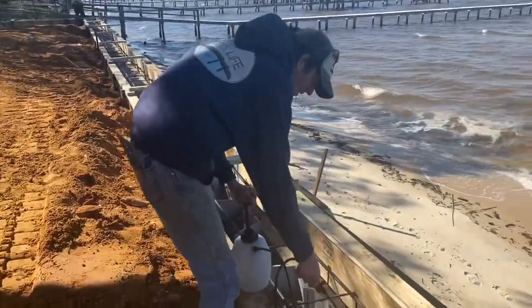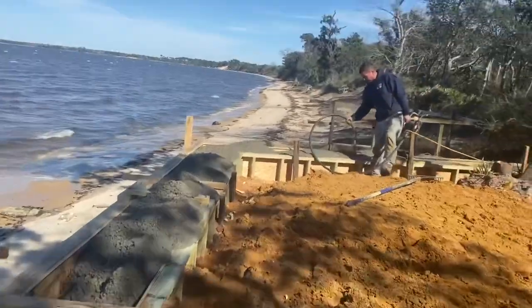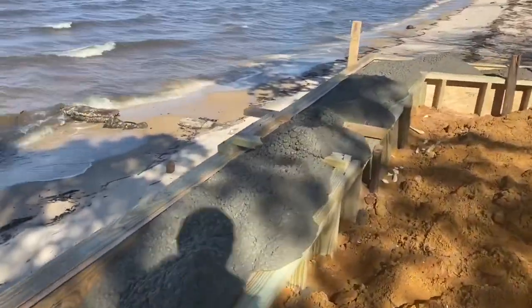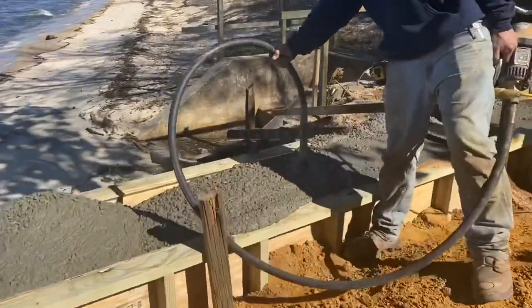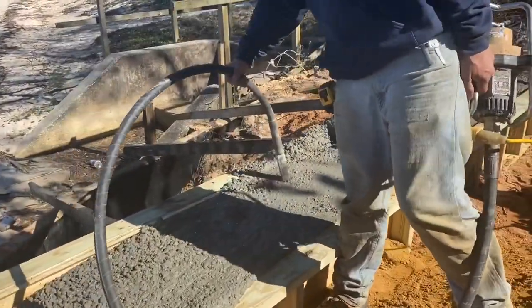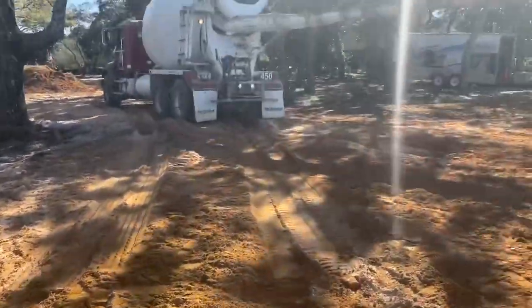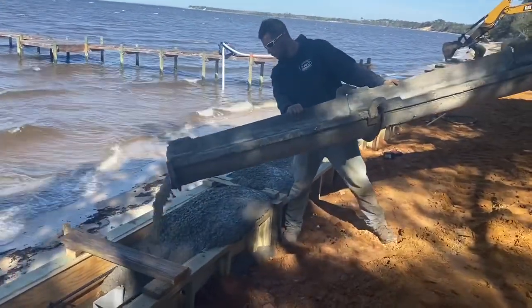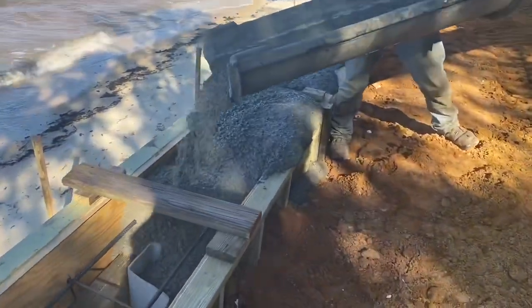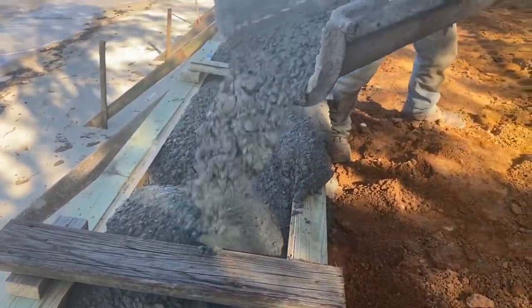Concrete tends to stick to the plywood form boards, so we spray them to give an easy release when we go to remove them. We're getting 3000 PSI concrete installed here. We're also using a vibrator to vibrate all the air pockets out of the concrete, which also helps the concrete settle in place nice and easy. If you don't do this, when you take the form boards off you often have air pockets and voids in the concrete — it doesn't look very good and takes a lot more work to get a nice smooth finish.